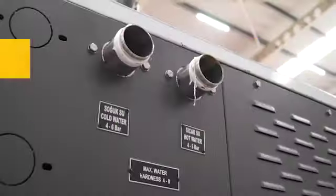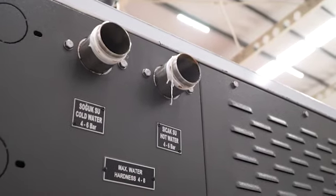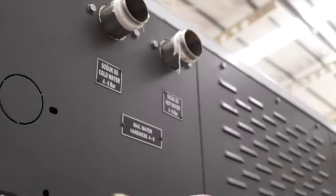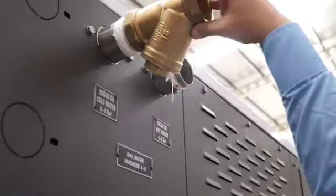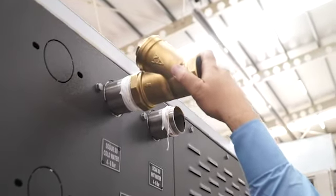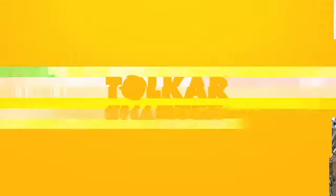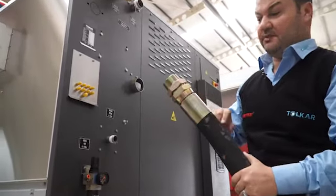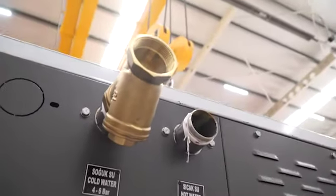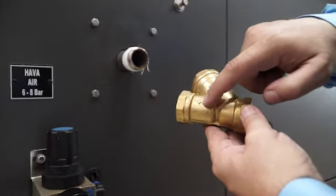For water connection, we are using this connection point for cold water and hot water. The flow direction is important. First, we need to connect the filter to the water area. For water connection, we are sending this pipe — connect it here. For steam connection, first we are using this filter. The filter direction is important.